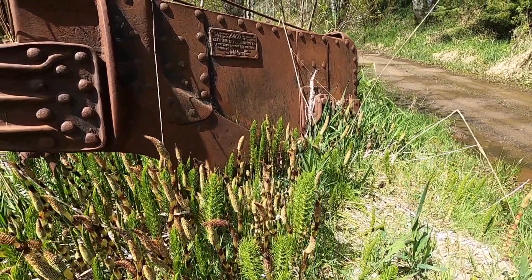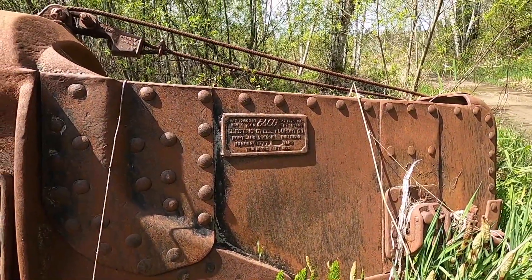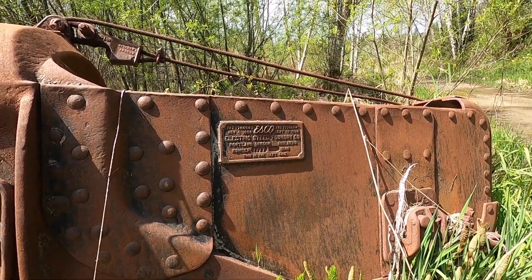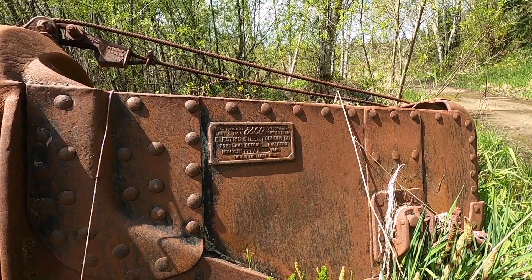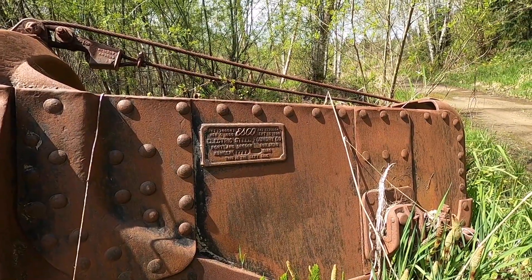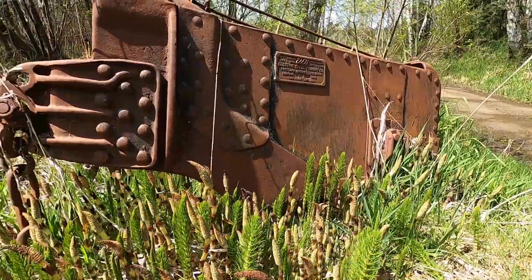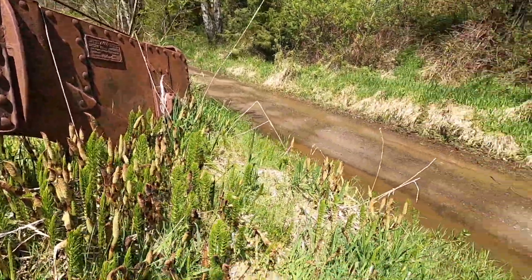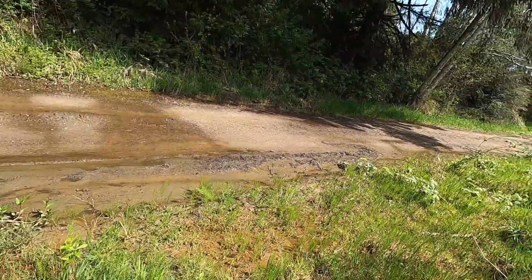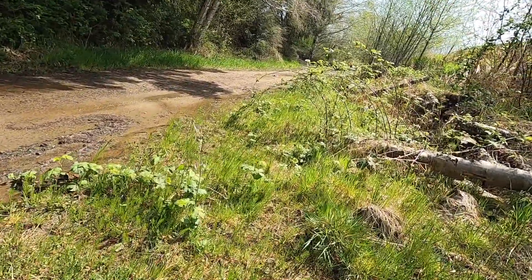Pick up a load. November 1930 is when it was made — Electric Steel Foundry Company, Portland, Oregon, builders. Yeah, that's pretty neat — I'd kind of like to have that in my front yard. Let's see if we make it out of here without sinking too far into the mud.